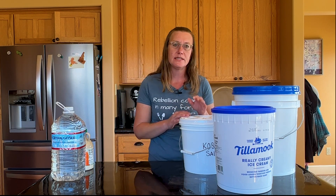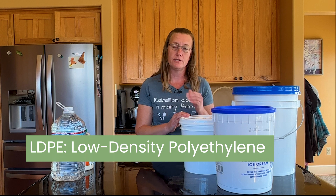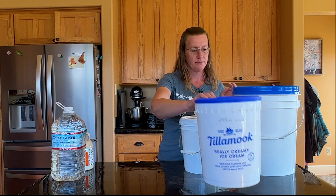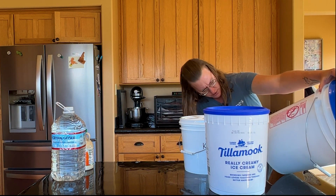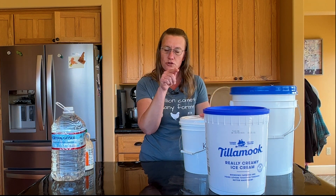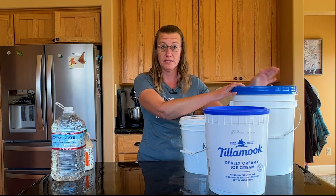Another symbol you'll see is the number four, with the letters L-D-P-E. I don't actually have any number fours to show you, but it would have a four within that little recycling triangle. This is more of a lightweight plastic, meaning it can crush easier, so be mindful of whether it's sturdy enough to support the weight of other buckets when stacking.